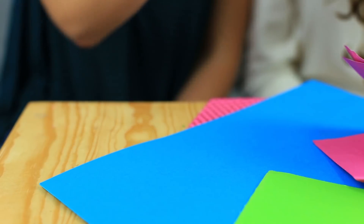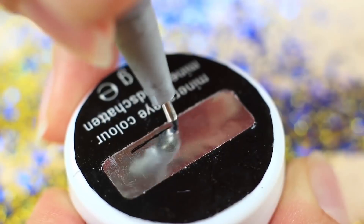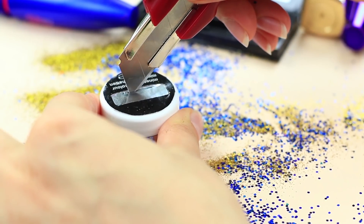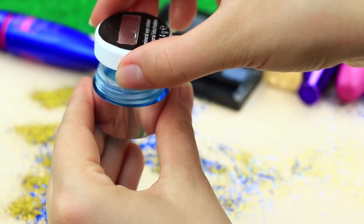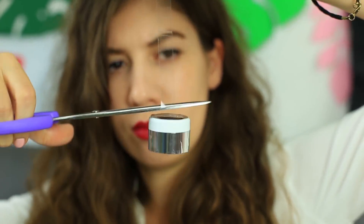Ich muss ein Stück Papier befestigen, aber meine Freundin gibt mir ihren Lidschatten – aber wieso? Macht einen kleinen Schnitt auf dem Lidschatten und zieht etwas Klebeband hindurch. Setzt dann den Deckel drauf. Ihr könnt das Klebeband im Federmäppchen oder in einer Kosmetiktasche aufbewahren. Meine Freundin schaut sich den Behälter an, zieht am Klebebandende – und voilà, es ist draußen!